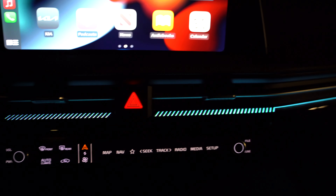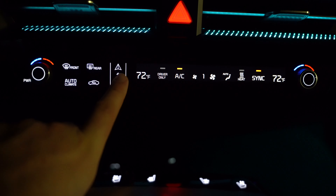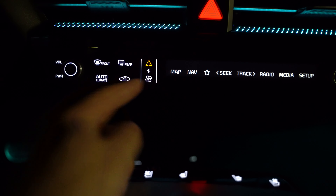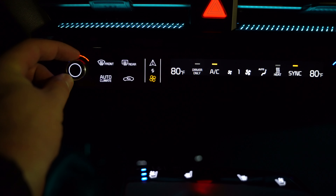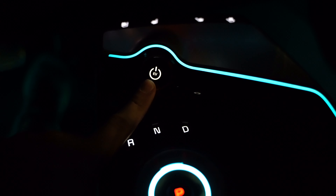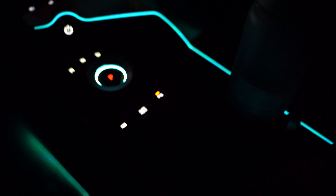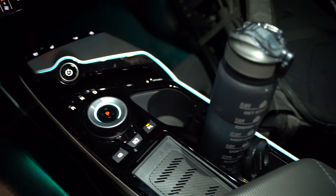Coming down here, look at the ambient lighting. There's the same kind of backlighting throughout. The center control setup can be a little annoying because it toggles between radio controls, map controls, and climate control, so you could accidentally turn up your heat when you meant to turn up the volume. You've got heated and ventilated seats, all those climate settings, and nice ambient lighting running around the console area. There's no lighting coming down from above in this area, so it relies on the ambient glow.